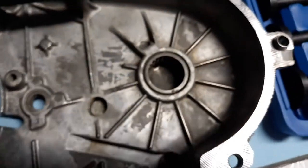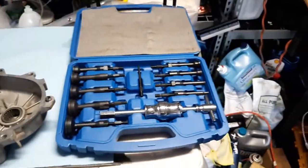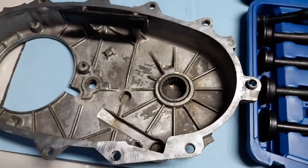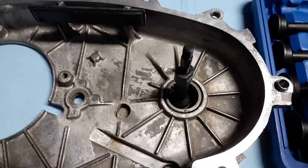This is a blind hole bearing right here — a blind hole bearing. I purchased this kit; it's just an inexpensive kit for now just to get us by. I went through and I'll make a video on pulling this bearing, but what you do is...